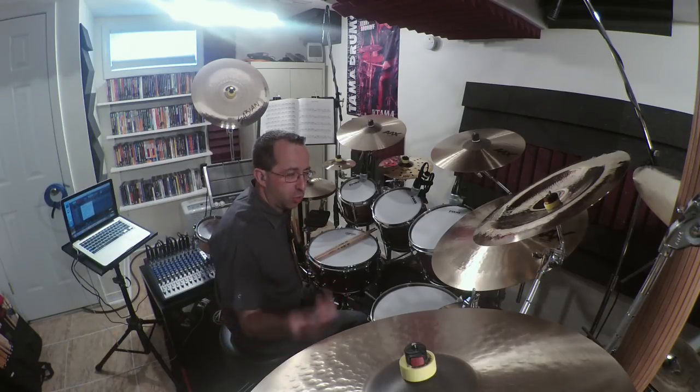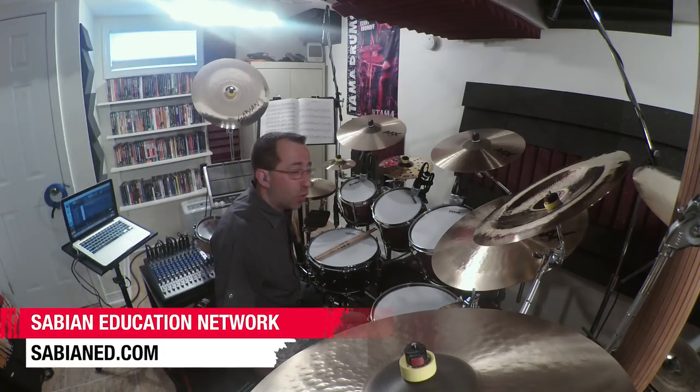You can apply this in either a triplet or sixteenth-note feel. Go to SabianEd.com and check out the Sabian Education Network for more ideas.